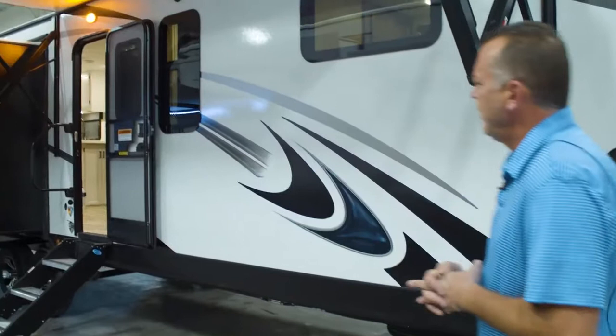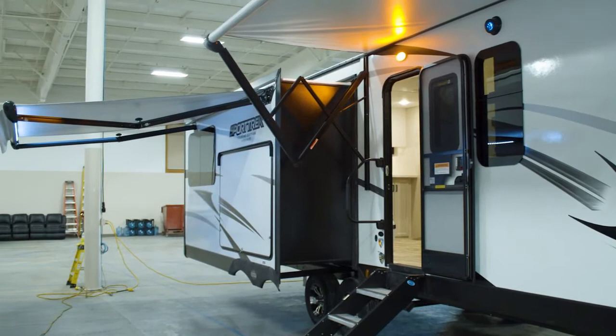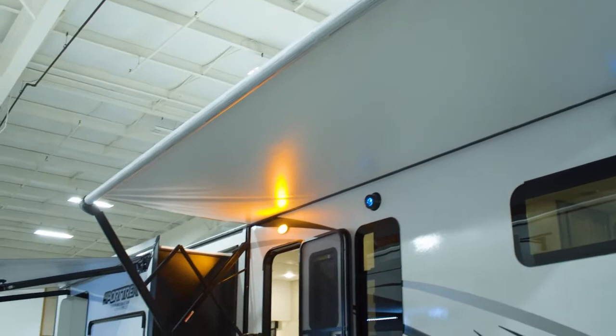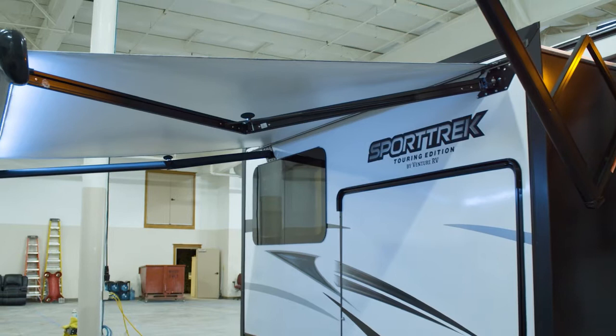A couple other things to point out on the exterior — you'll notice that we have two awnings on this unit. On the door side, whenever we have a slide-out, we try to put a legless awning on it so you're not losing any of your space underneath your awning when you're setting up camp, tables, coolers. A lot of people will have one awning and lose that space. So on this 336 model, we've gone with your standard power awning up front, and then back at that slide-out you have a legless awning, which is a higher-end awning.